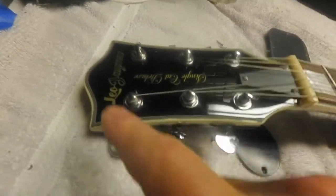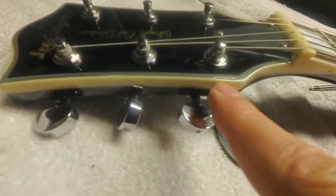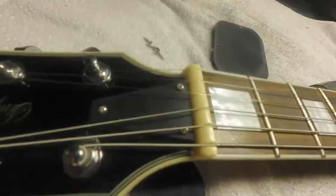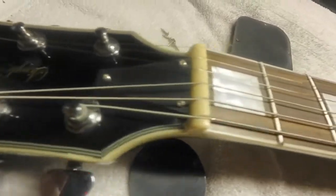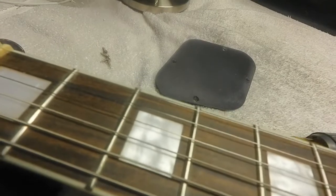Okay, let's get the once over. You can see imperfections in the binding right there. I don't know if it was hit. I was gonna take the truss rod cover off, but the screws are so tight that I didn't want to risk stripping them, so I left them on. It has pretty good action. The frets are very stiff and scratchy feeling. Like when you're bending, it's noisy.